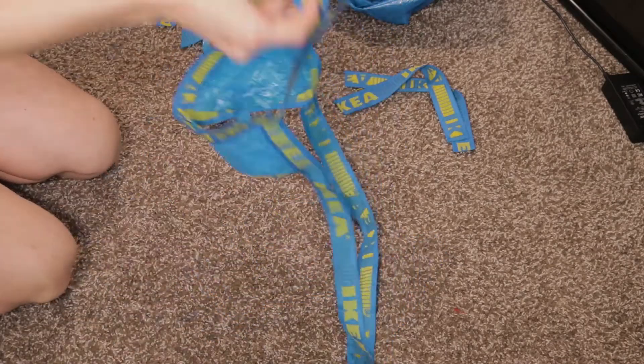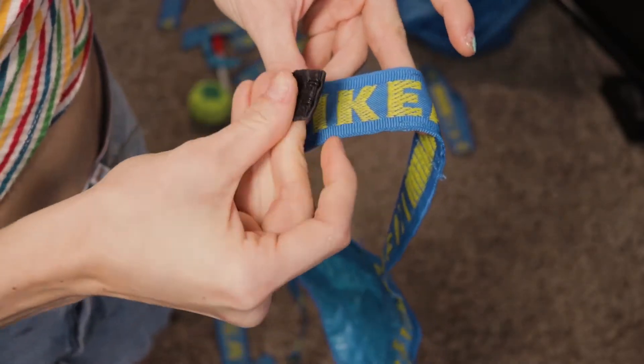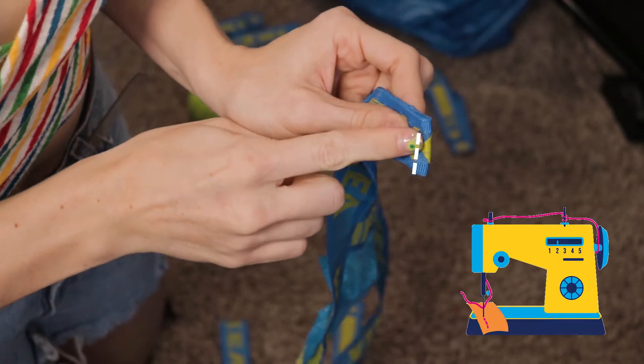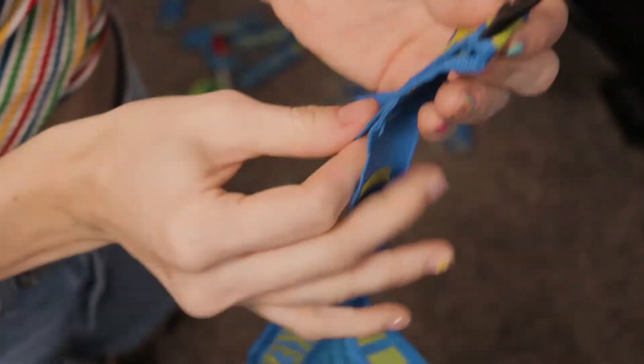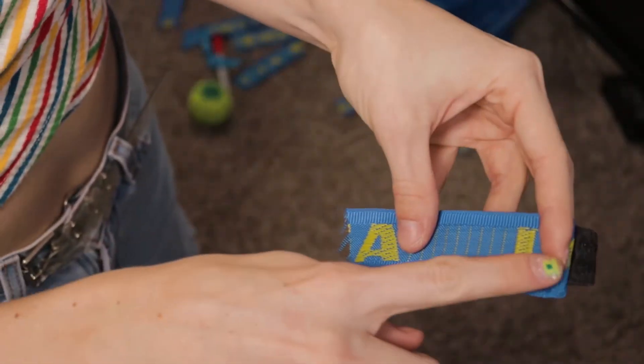After the straps were extended, I tried on the bra and marked where I needed to put my clasps. Starting with the hook part of the closure, I just folded it into the strap and sewed it, then folded over the extra and sewed that part down with a straight stitch.